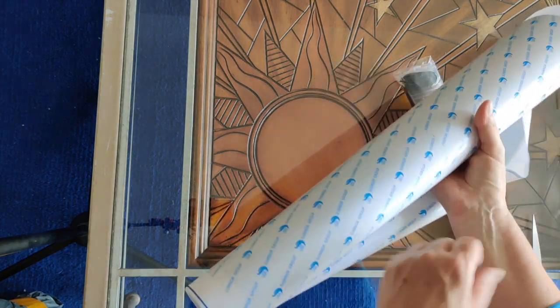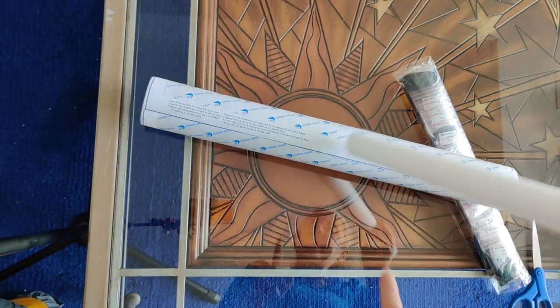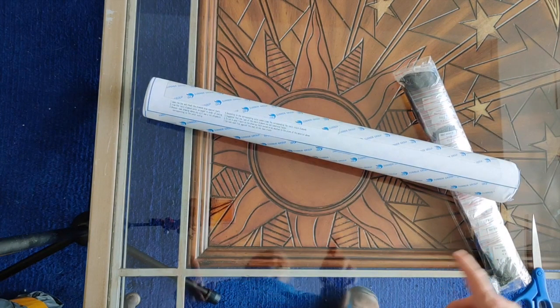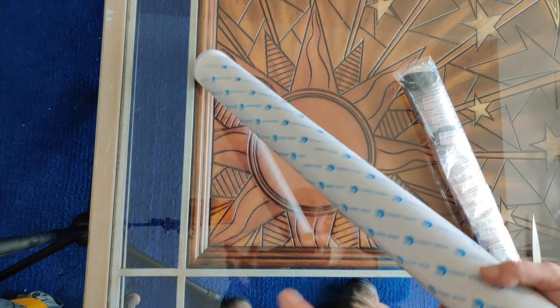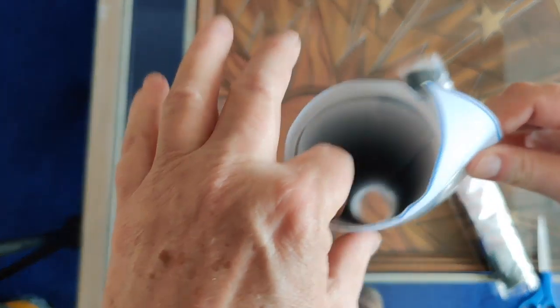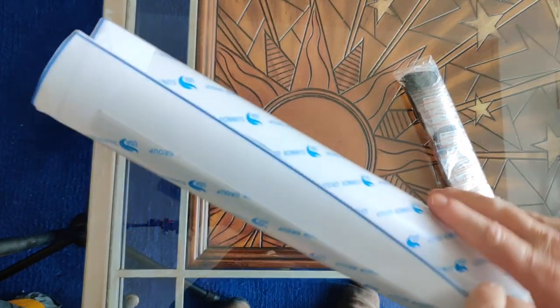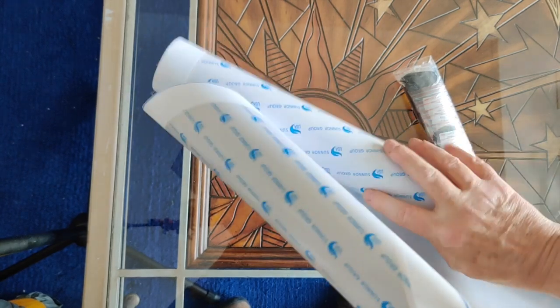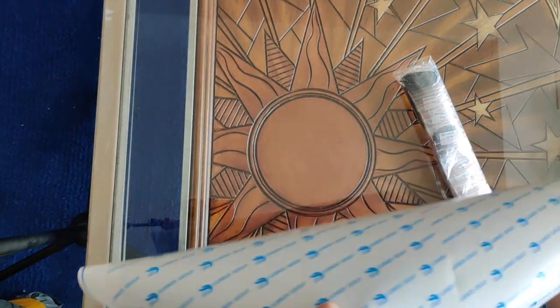I suspect these diamond paintings have been in stock at the Mia Odoo store for some time. They're packaged around the foam roller, then cellophane wrapped and all that. That gives the canvas a tight roll, so it just takes a little while to relax the canvas. It's not going to be a problem though.